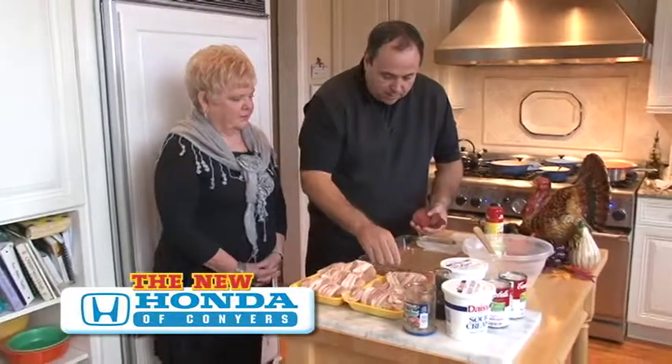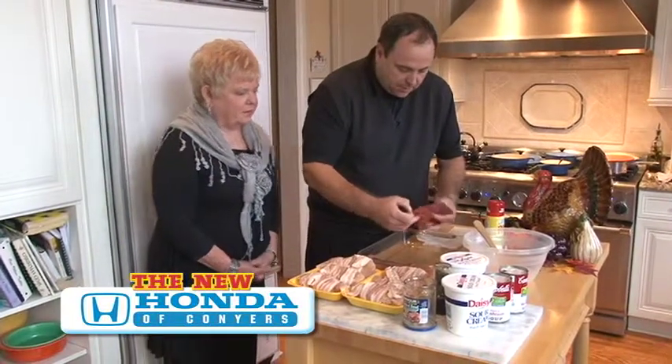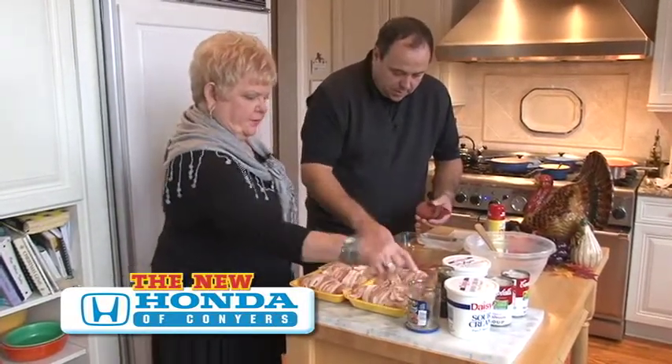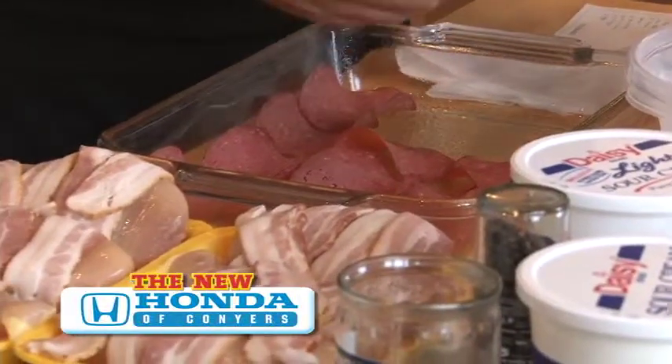We've sprayed the pan with Pam, and now we're going to put the first layer of chipped beef in. You just layer the whole bottom with the chipped beef. I never saw a pan this big — they've got the little ones and the big ones, always get the big one. Just layer it.